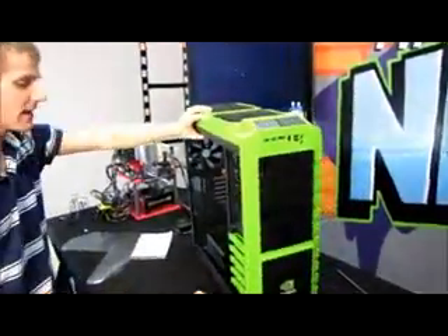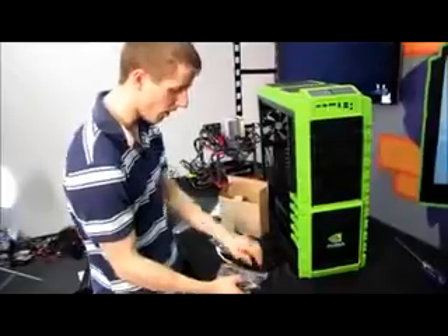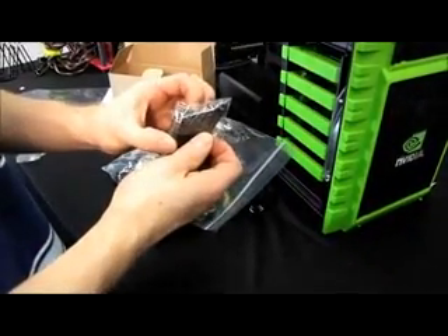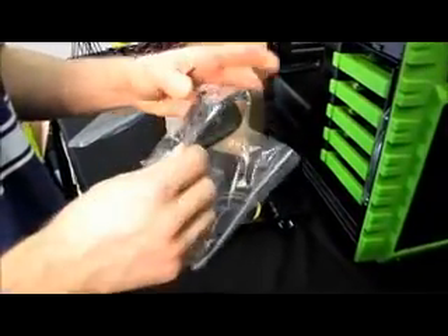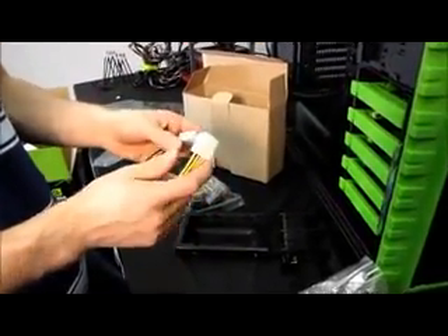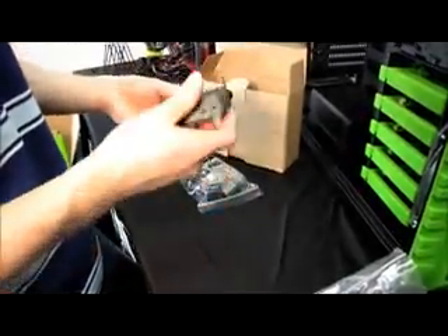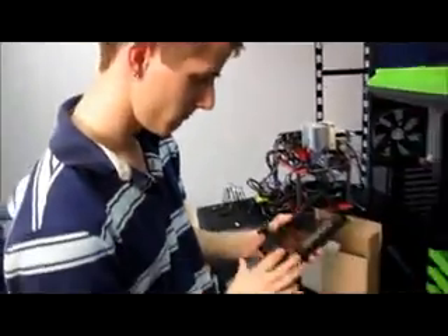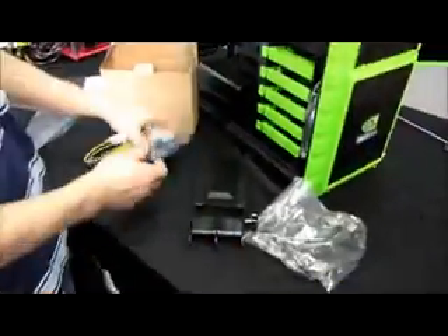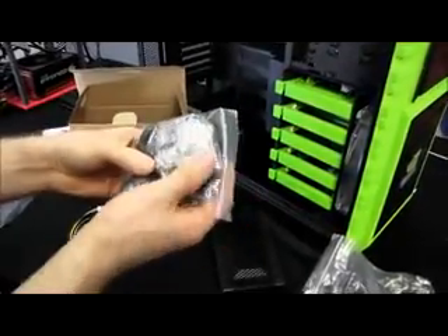Thank you for checking out my unboxing of the Half-X NVIDIA Edition — don't forget to subscribe to Linus Tech Tips for more unboxings, reviews, and other computer videos. One more thing: inside the accessories box we've got all mounting hardware for the motherboard, drives, and other components; an adapter to turn the two front USB 3 ports into internally header-driven USB 2 ports; zip ties; an 8-pin extension cable for power supplies with a short 8-pin connector; a graphics card support bracket; and included casters so you can roll the case around, since it's pretty heavy even without hardware installed.